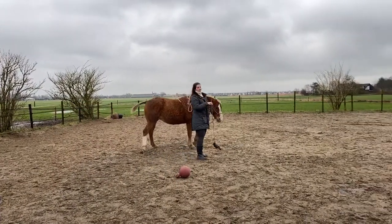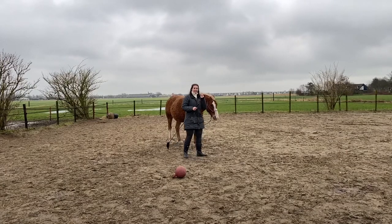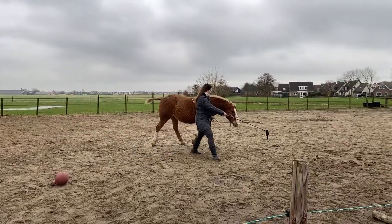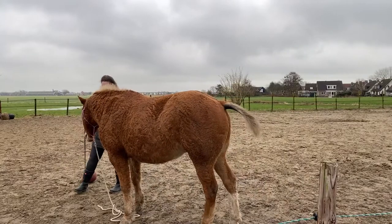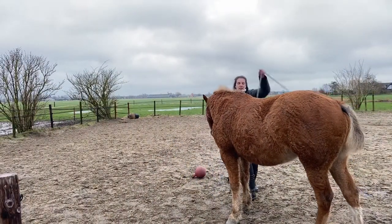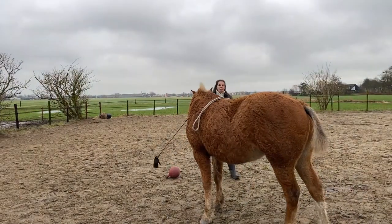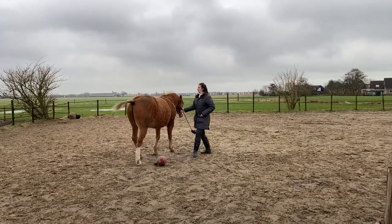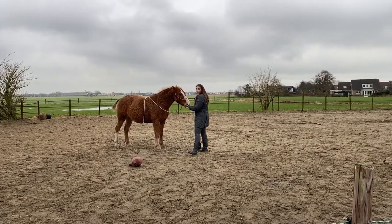Oslan instantly goes into game mode. Target training is a great way for if your horse doesn't really have a lot of fun in working with you — this can be a great way to teach him that moving around is actually fun.